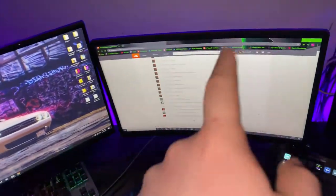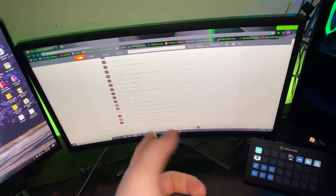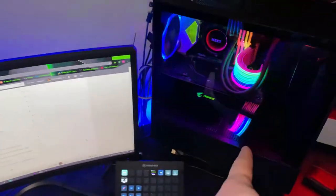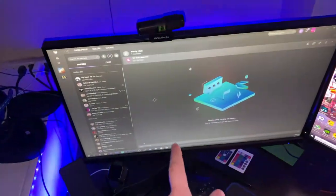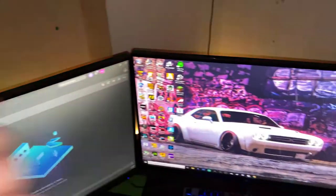We got an MSI monitor — I think it's 120 or 144Hz — and that's for that PC. Then these two monitors are for the other PC. This is an LG monitor at 144Hz, and this is some random monitor — 75Hz — but they're the same height so I just went with it.